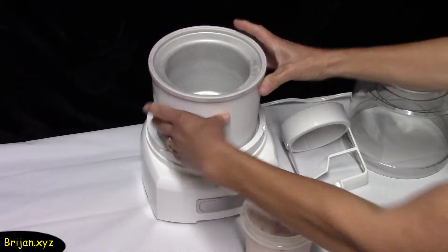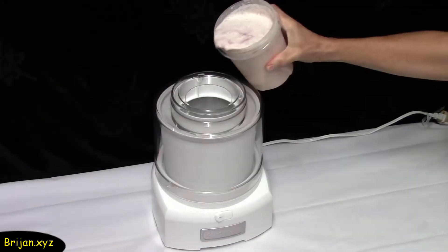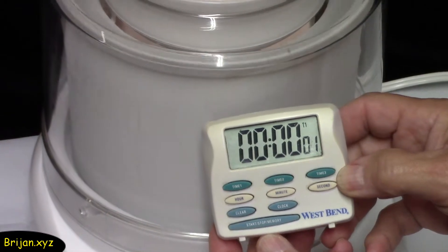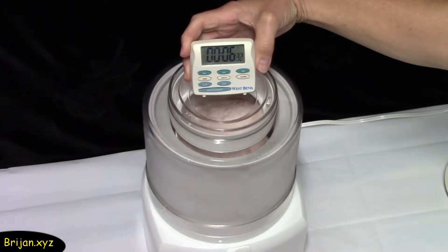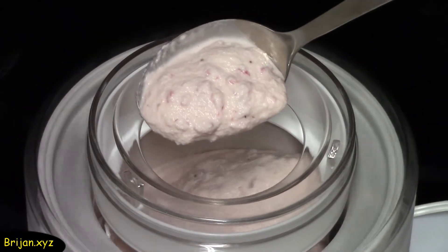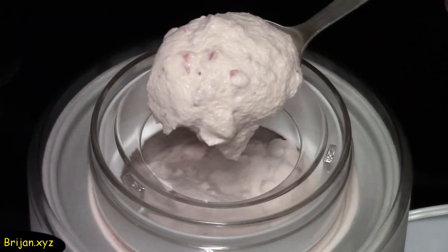Take your frozen canister out of the freezer and place it on the machine base. Place the paddle into the bowl and put the lid on. Turn your machine on and slowly pour the mixture into the bowl, then start a timer counting up. After churning for six minutes, you can see that the mixture is beginning to freeze and become firmer. After churning for 12 minutes, you can see that the mixture is firming up nicely and the strawberries are mixing in beautifully.